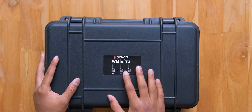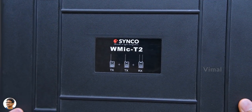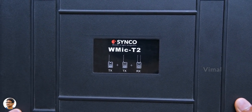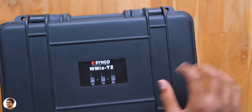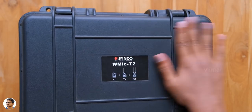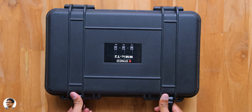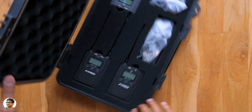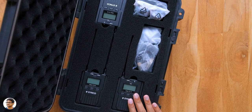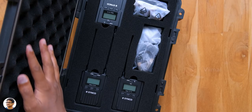The wireless microphone system from Syncos came in this sort of packaging — they've literally used a suitcase to pack this microphone. You've got the Syncos branding at the center and the model name W Mic T2. The quality of the suitcase is pretty good. Opening it up, this is a one receiver plus two transmitter model, so you get three units in the suitcase. Here's the new W Mic T2 — very nicely packed with a lot of foam on the inside to prevent damage while carrying.